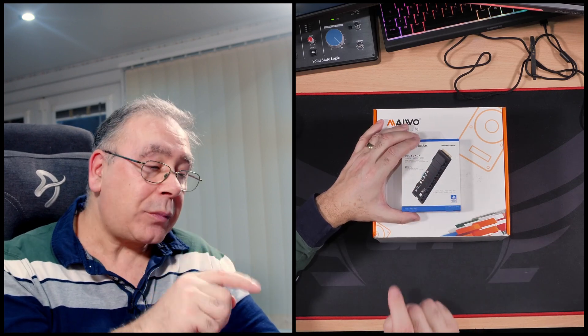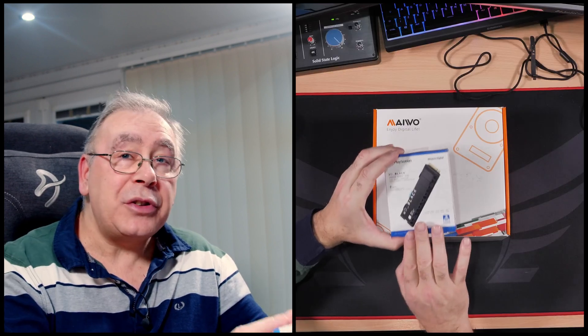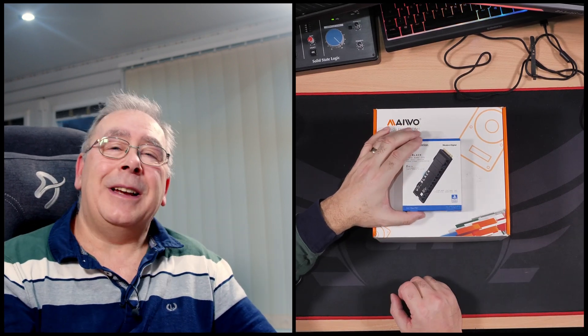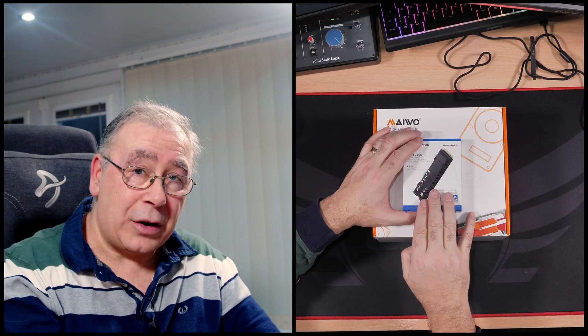I know M.2s have a lifespan of about five years — I don't think the one in there is five years old, but that doesn't mean it won't die sooner rather than later. So what I'm going to do, after the unboxing, is install this not into that crashing machine but into the one I use all the time. It's a newer, faster drive, and you can always swap it to a new motherboard. Then I'll clone the drive from the other machine onto this one.